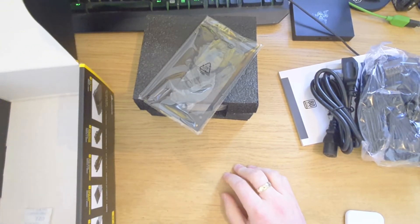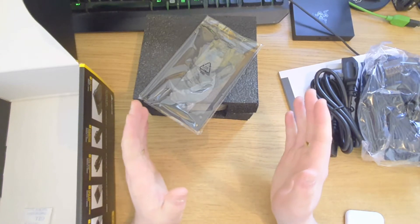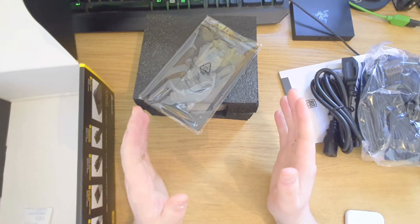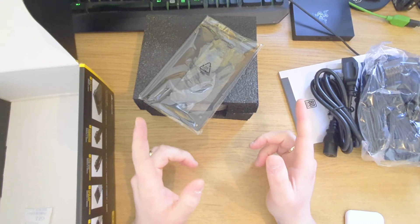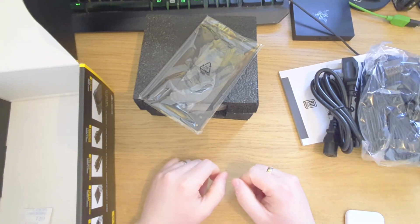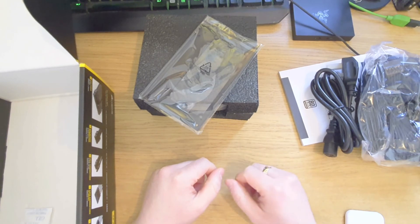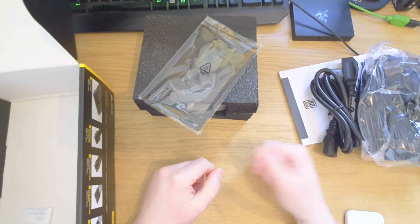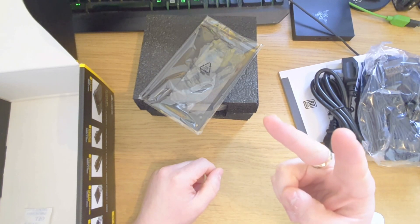Winning. Cheers, Corsair. So that was a look at the SFX 750 watt Corsair modular PSU for the small form factor build — the AMD small form factor build. We're actually making the jump from Intel to AMD for the first time ever, so hopefully this goes well. We'll be back with another video. Drop it a like and don't forget to subscribe. Deuces.